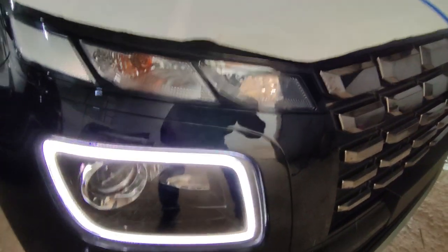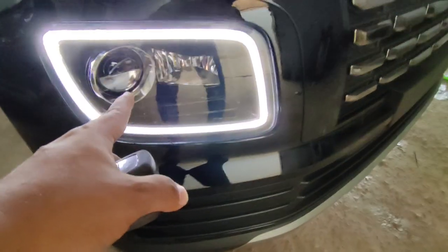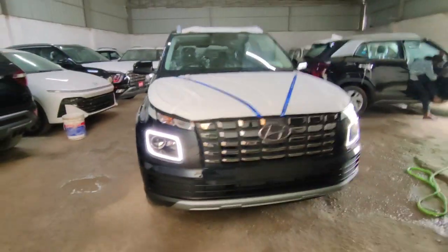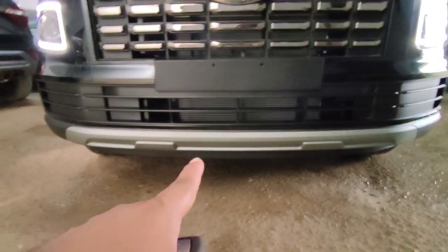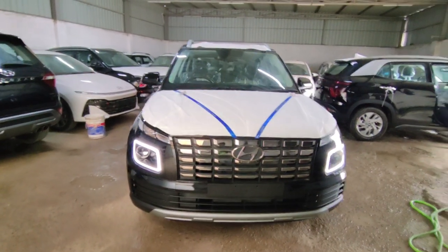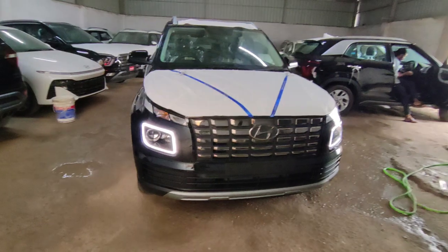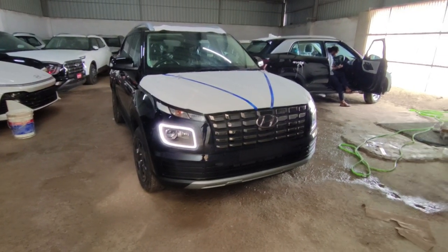Let's talk about the front — you will get a halogen indicator, and below it you will get a daytime running light DRL. In this car you will get a LED projector headlamp with a cornering lamp and auto headlamp function. Overall the car looks good, and below you have a skid plate which enhances the car's look. Overall the front fascia is very good, and especially in black color this car looks great.